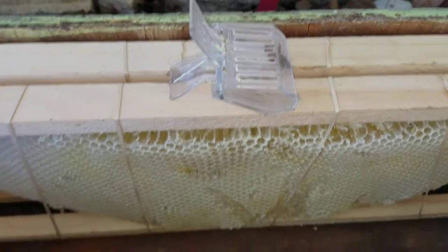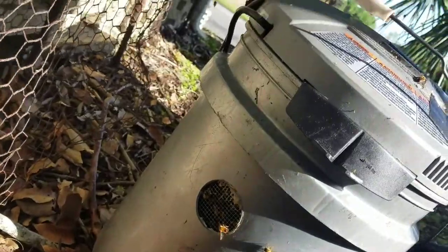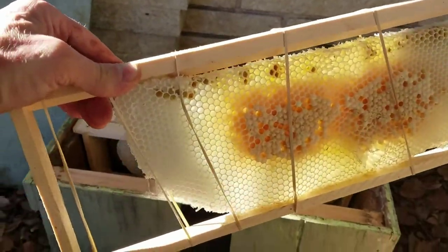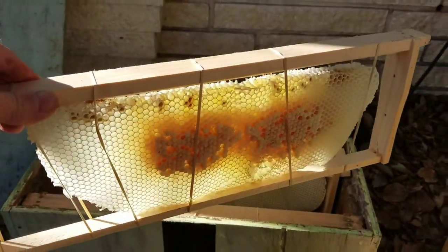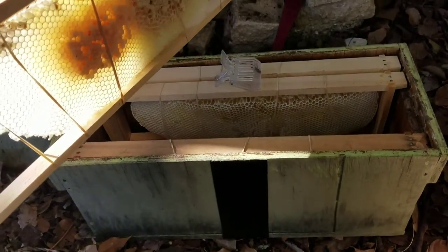I've got all the comb cut out and caught the queen. I'm strapping in all their comb and I'm about to dump the vacuum bees into the hive. I'm going to strap the queen into this frame and put her in, then spray a little bit of HoneybeeGone in that area, and then integrate them into this hive.